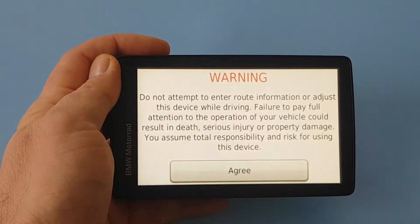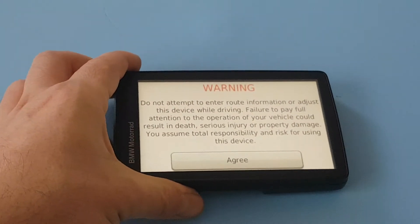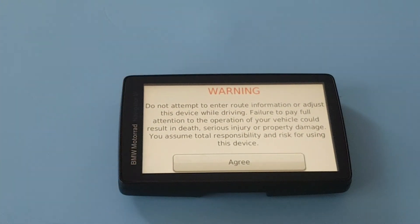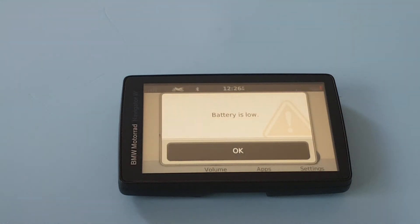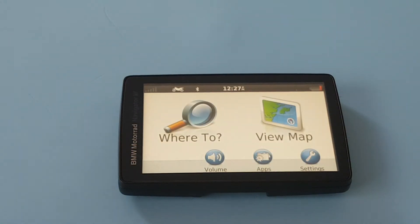Please note: the battery must be charged and the unit must not be connected to charging cables or any power lead. If connected, the calibration screen will come off after a second and then switch off.